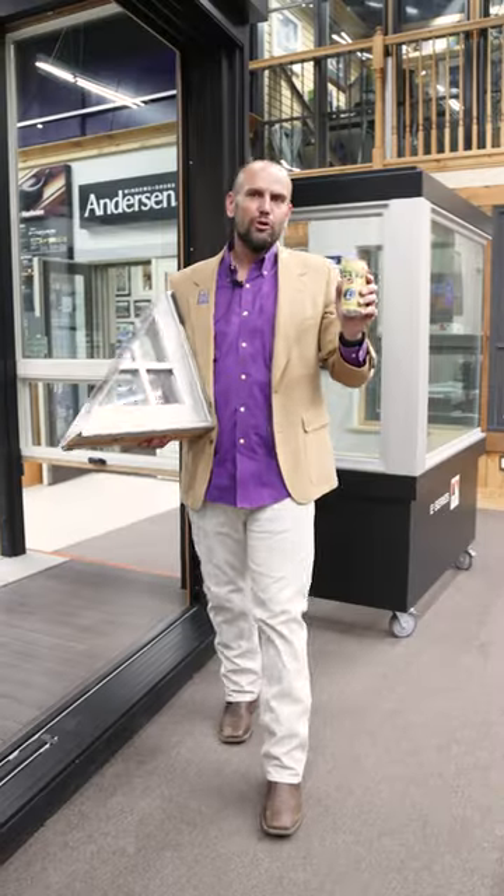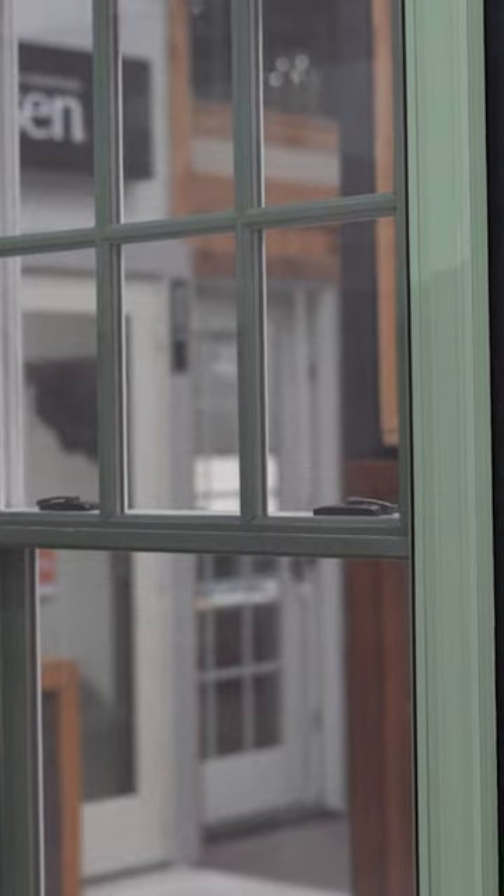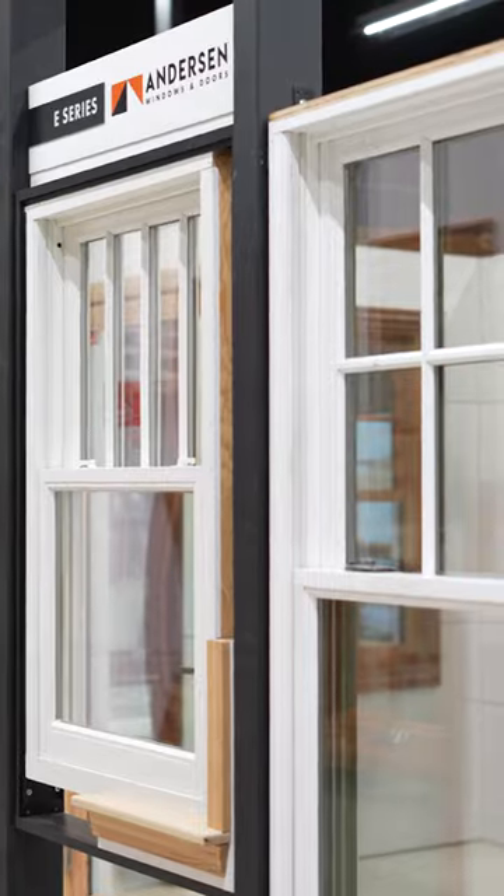I love my Coors Banquet beer, but I don't know if I really want that as the outside of my window system.